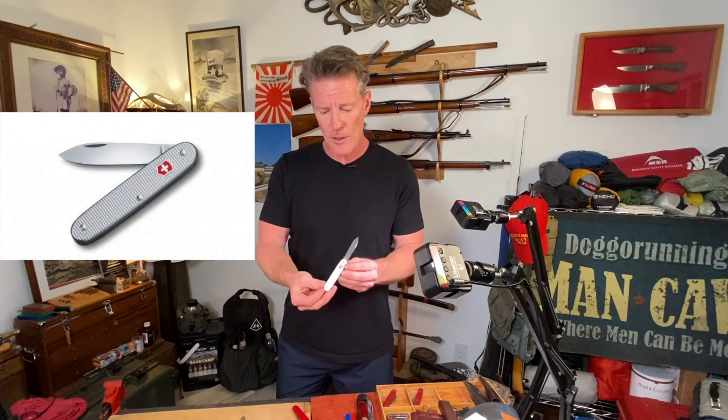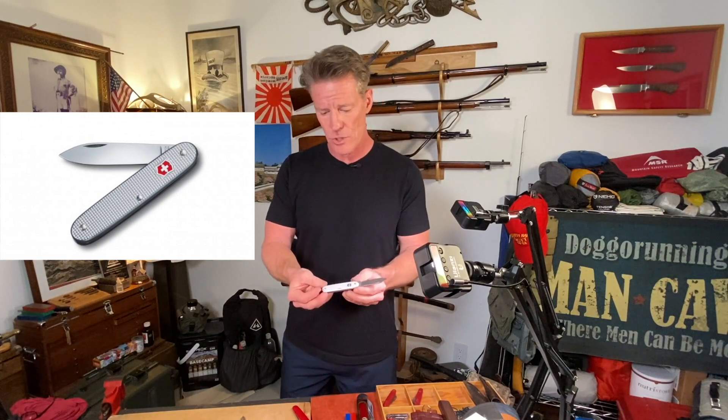A lot of people recommend the Solo — this is a 93 millimeter Alox version — and it's a great knife, looks beautiful. But I just felt I did not take it anywhere; I didn't really carry it. If I needed a nice light knife I'd bring my Opinel or something like that out into the woods.